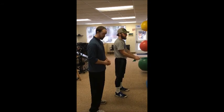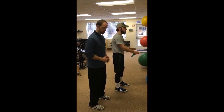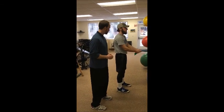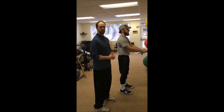So with the standing row, the first thing is the setup. He's gonna be set up with his feet about shoulder width apart, toes straight ahead, little bend in his knee, core nice and tight, and then he's gonna be nice and tall. He's gonna make sure and keep that head up.